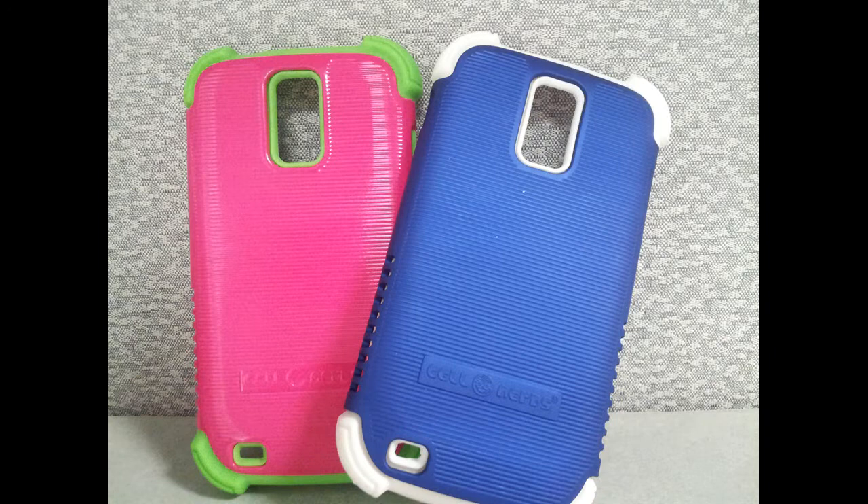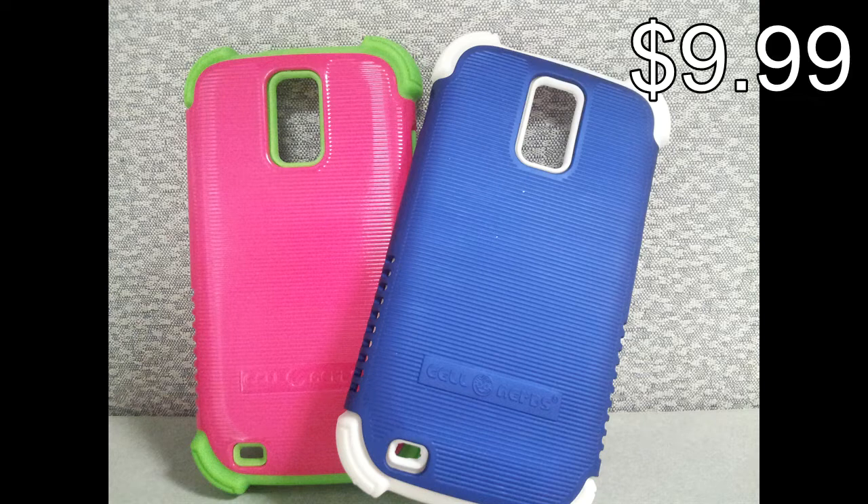The cases I reviewed are for the T-Mobile Galaxy S2, model number T989. However, these cases are also available for phones like the HTC One and the Samsung Galaxy S4 for $9.99 as well.